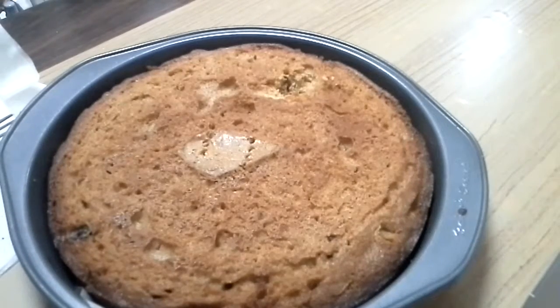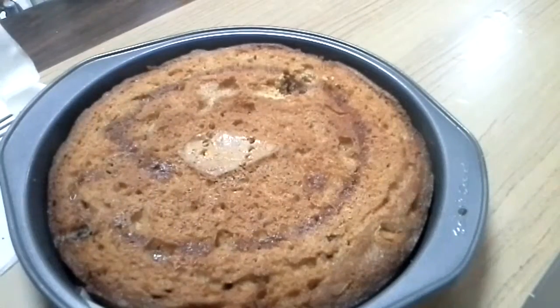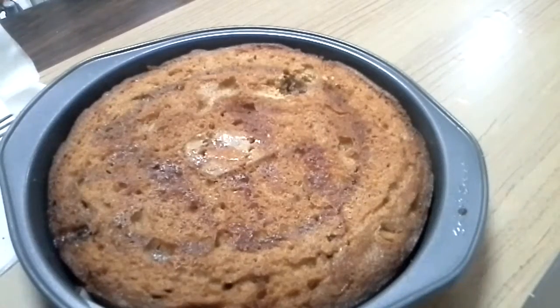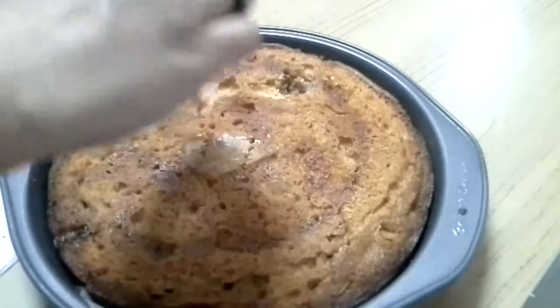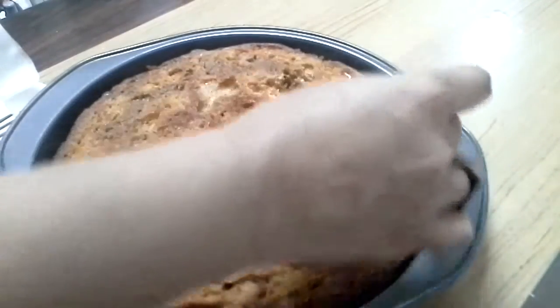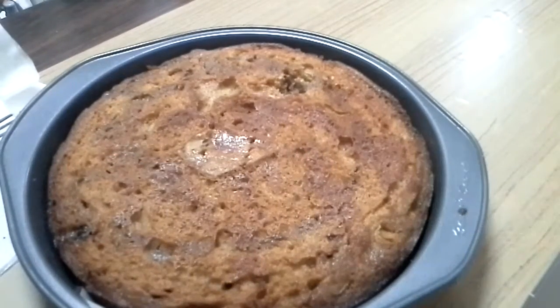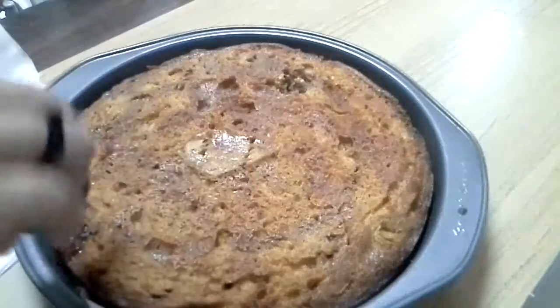So: day one is baking, day two is pouring the juice on one side, and day three is pouring the juice on the other side. When you want to serve, take it out of the fridge and heat it in the oven. If you want to do icing, warm the cake first before icing. For us, we prefer it with no icing.